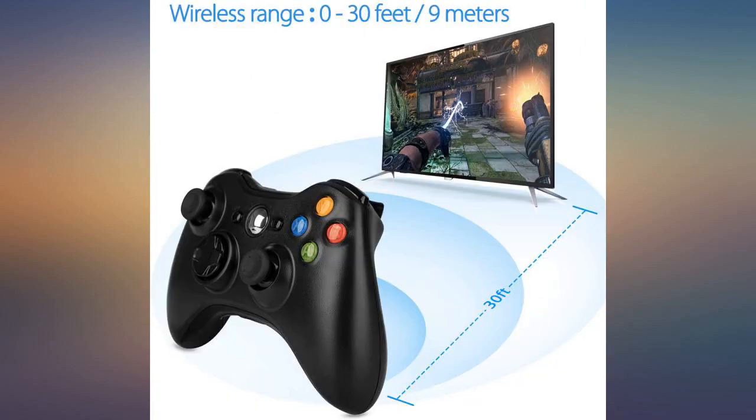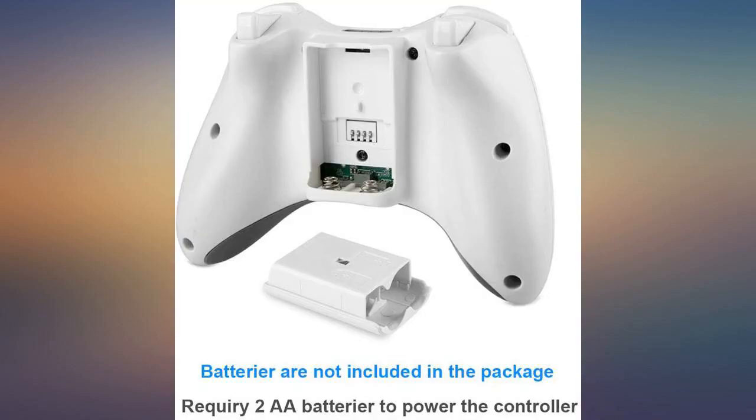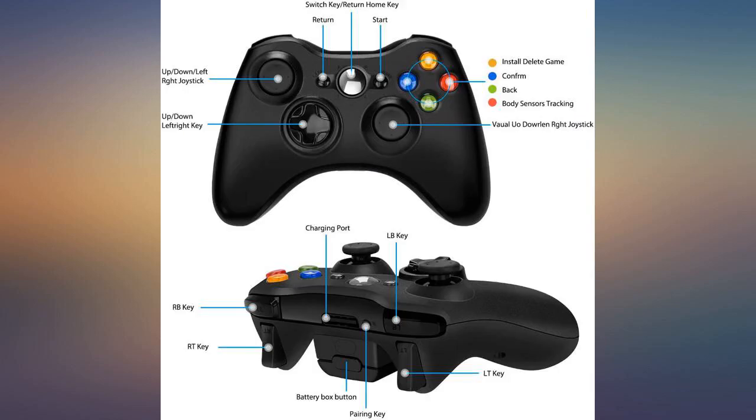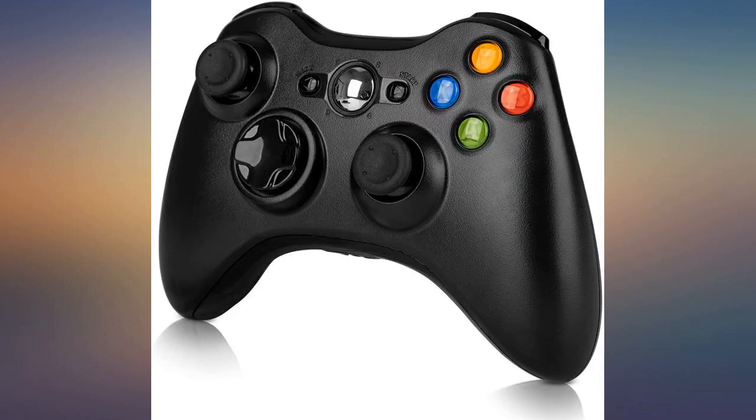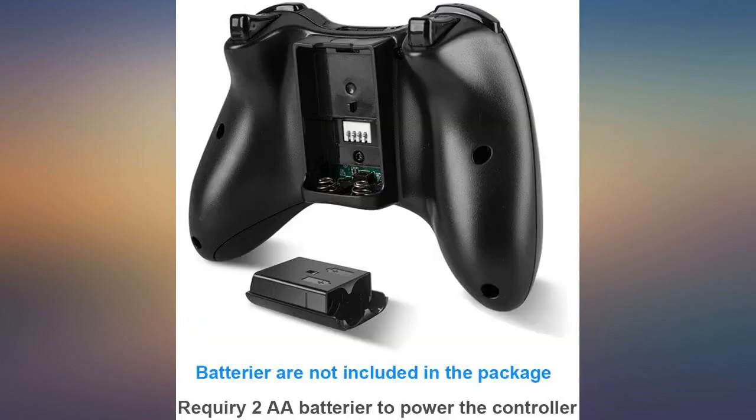I use this on my PC with an Xbox 360 wireless adapter and it works great. My brother is getting this controller for Christmas as he has the Xbox. Usually they're way more expensive at our local store, so I decided to give this one a try. Besides the price, it looks almost identical to the name brand one. Best thing is that it is wireless and has a good battery life.